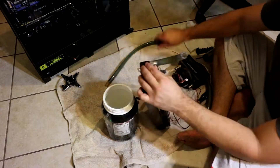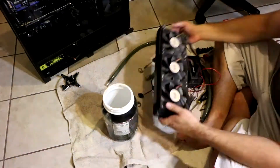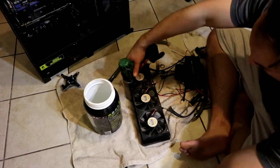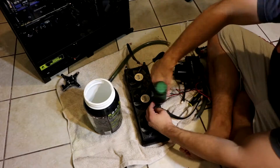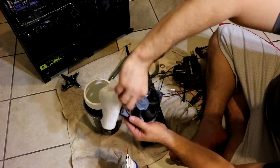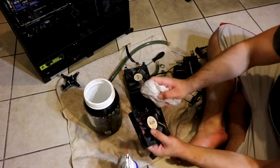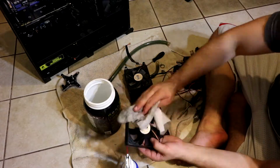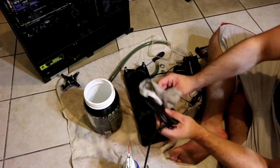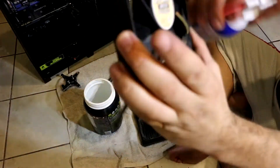Make sure you drain everything completely. Removing the fans from the radiator to clean them, then removing it from the radiator.